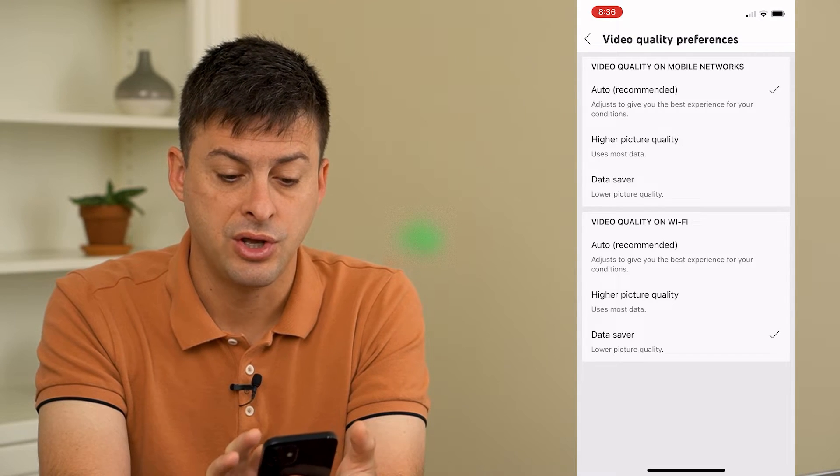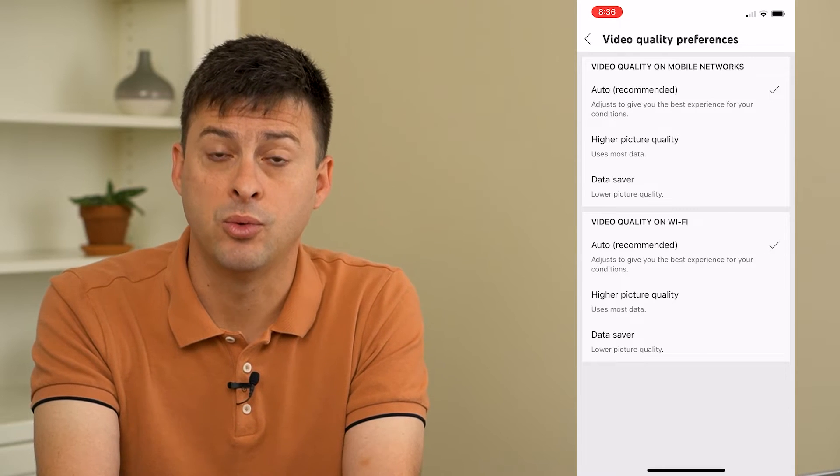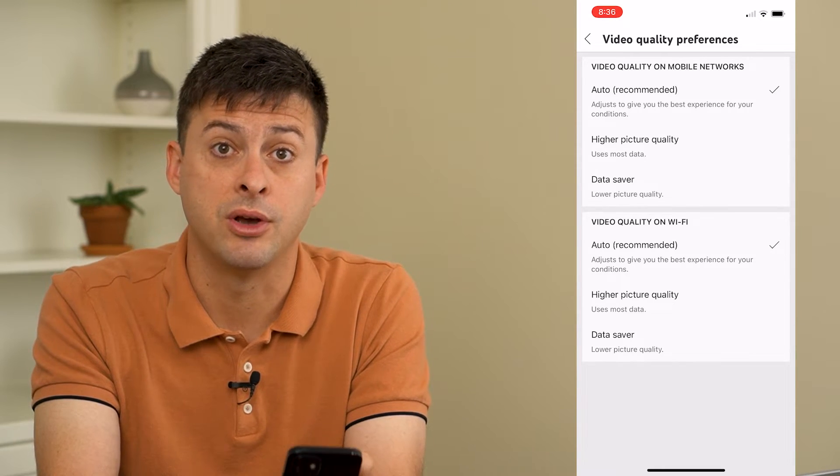If it's on data saver, you probably want to switch it over to auto, and this might help get everything working on Wi-Fi.